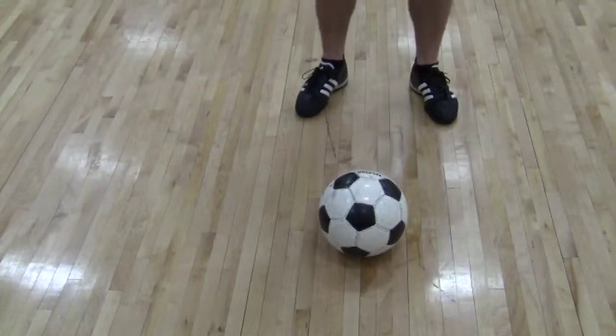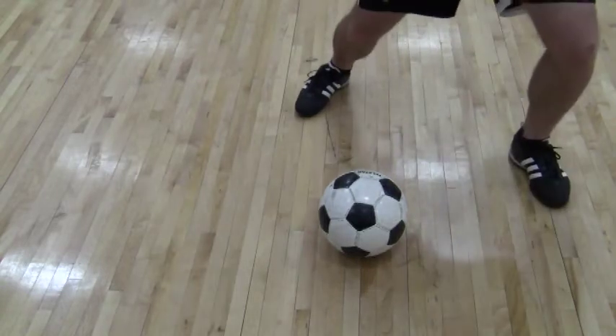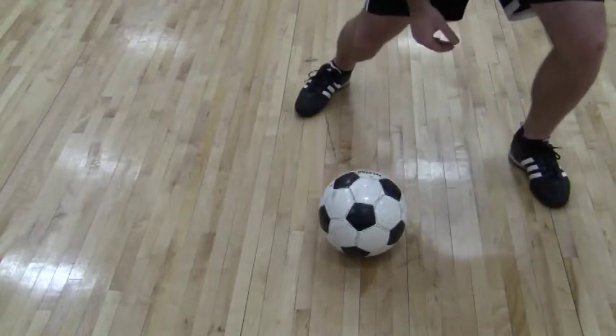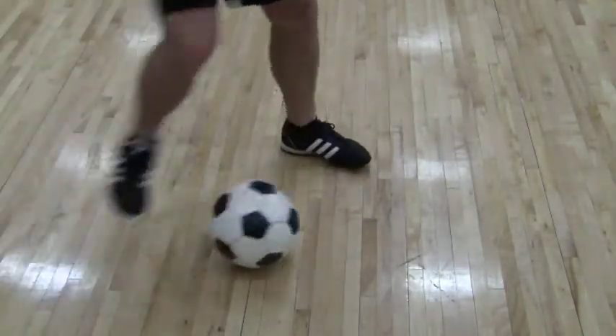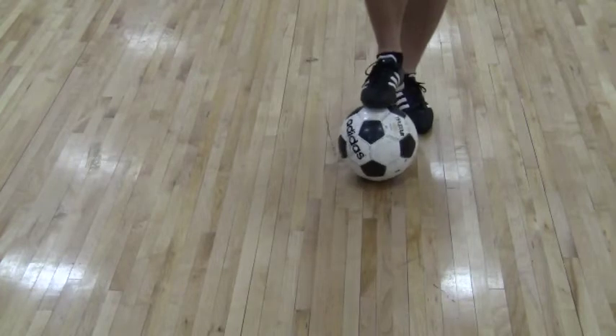This is the stomp. The big thing about the stomp — why we call it the stomp — is because we really want to get the kids to stomp into the ground, bend the knee, get nice and low, and explode away out the other side. The trick is the disguise to offset the defender, unbalance the defender, so you can get out the other way.